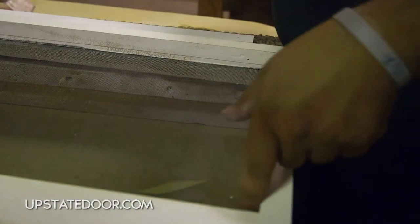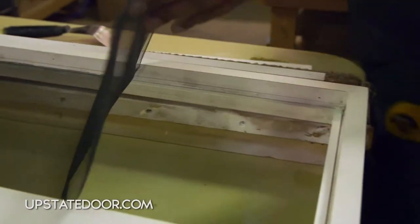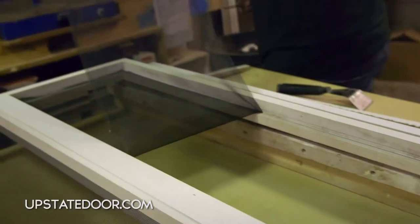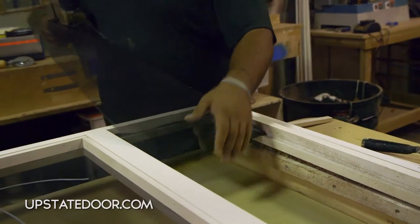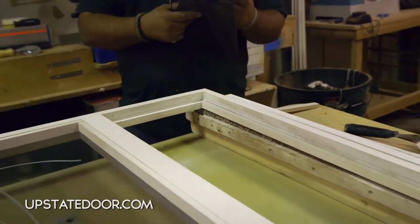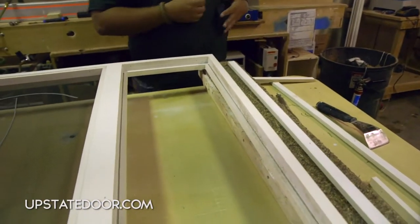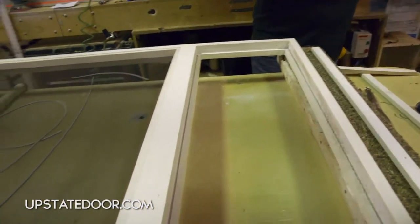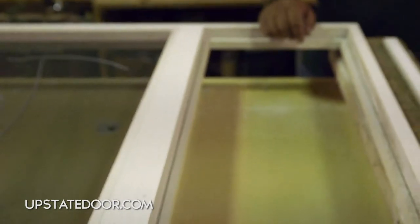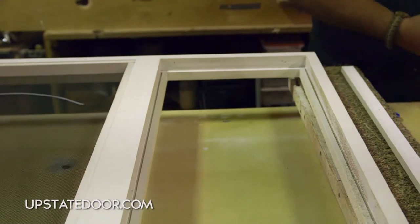Once the spline has all been removed, the screen can simply be pushed from the bottom, lifted up, and pulled out. When you look closely, you can see that our product has a kerf — basically the line where the spline sets into. That kerf is all pre-machined and primed after it's been machined, which allows the spline to set in and hold in place when we put the screen in.